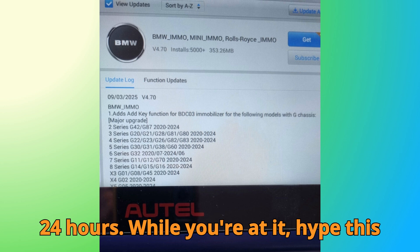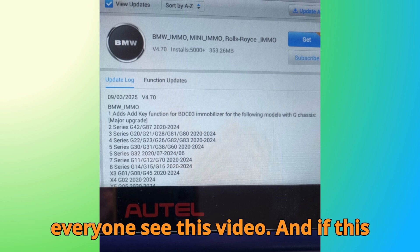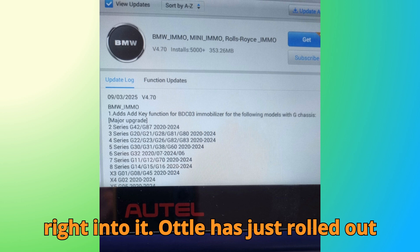While you're at it, hype this video using the option in the comments section — it's fun, free, and helps everyone see this video. And if this video adds value, a super thanks would mean the world to me. Now let's jump right into it.